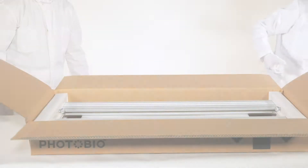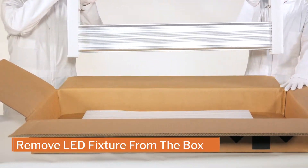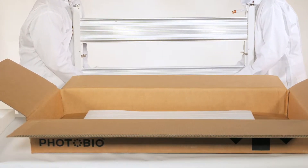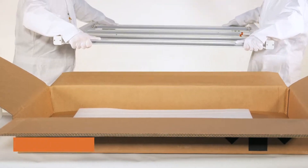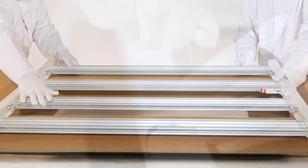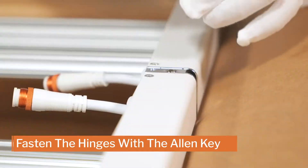Let's get started. Remove your LED fixture from the box with care and place it on your flat workspace. Unfold the panels of the LED light fixture so that the LEDs are facing downward. Use the Allen key to fasten hinge hole A and B on both side hinges.